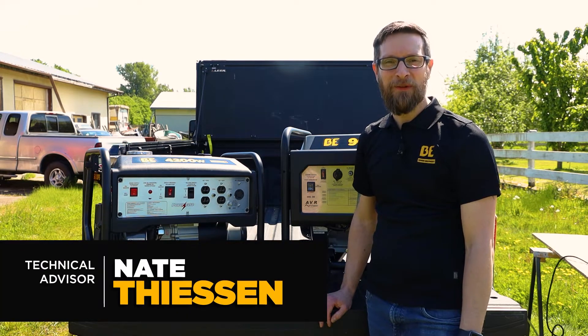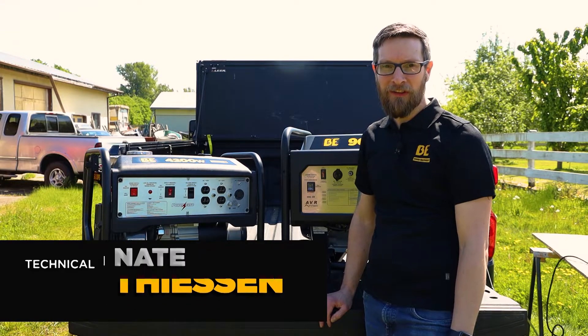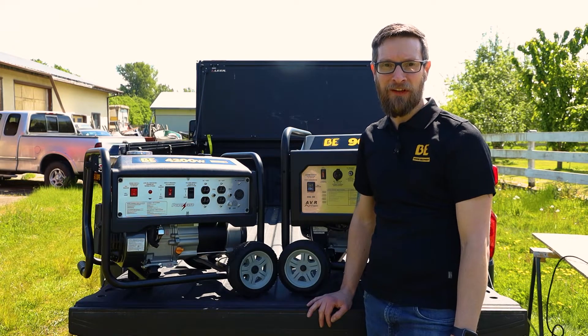Hey, this is Nate from BE Power Equipment. On today's Tech Talk, we're going to be going over troubleshooting no power on the outlets on the open frame generators.